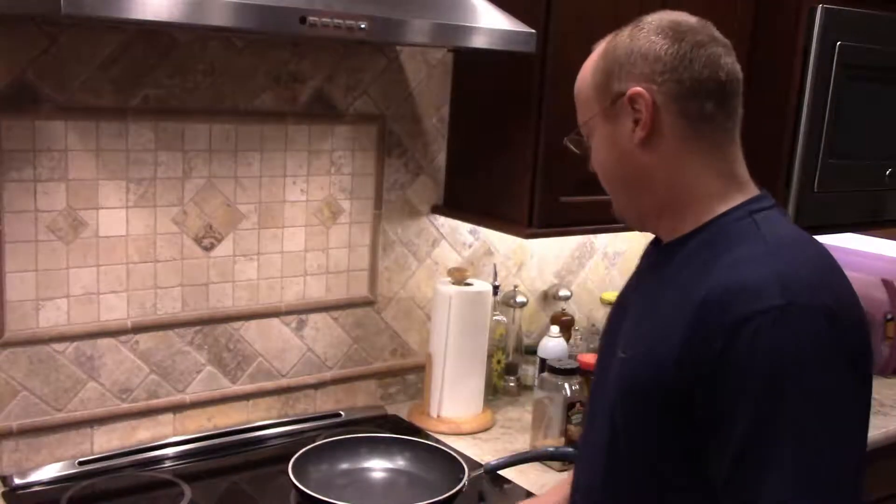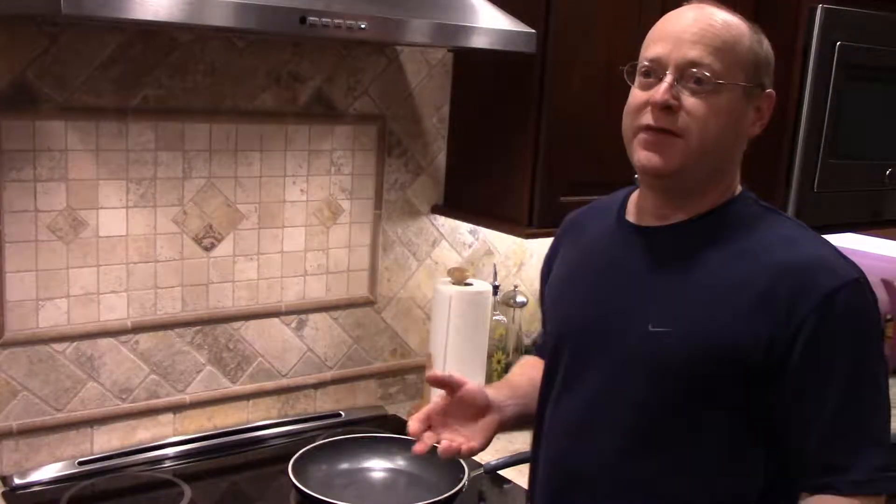Today you get to watch me make eggs. I don't make just any eggs — I make seasoned eggs. I learned how to make them for my wife, and of course we don't do anything plain in the house. We like to spice things up and get the flavors going.